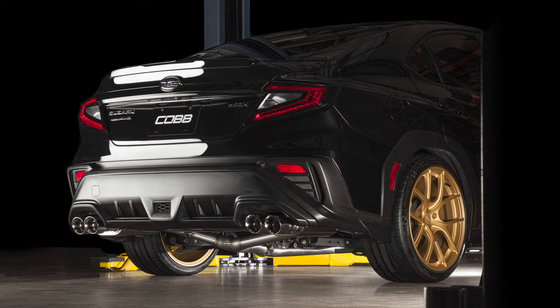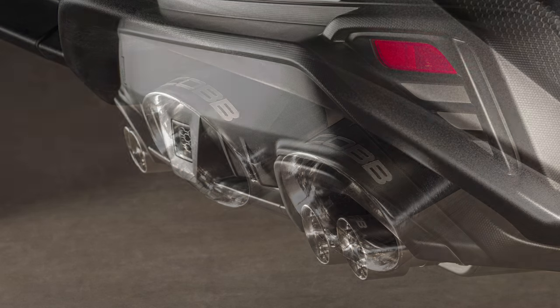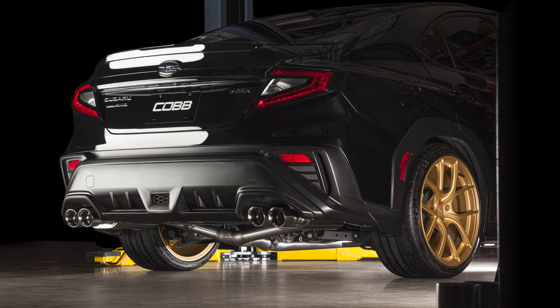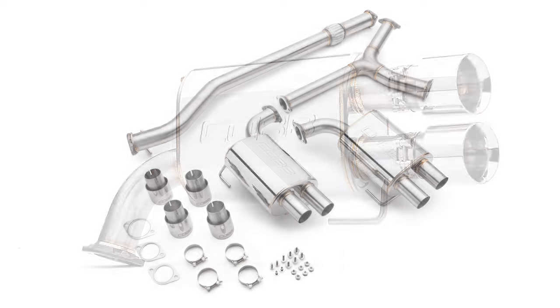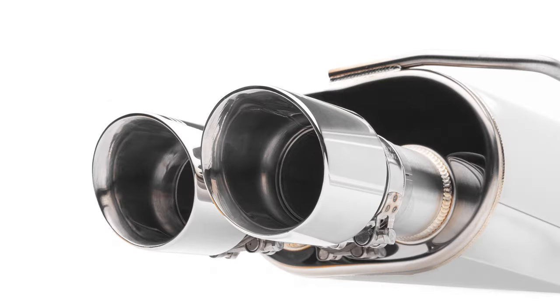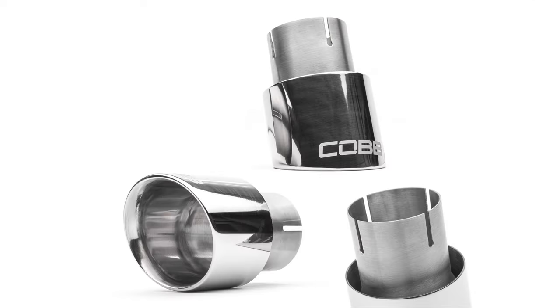In today's Cobb Highlight, we bring the noise with our stainless steel cat-back exhaust for the 2022+ Subaru WRX. A cat-back exhaust is often one of the first and most enjoyable modifications that people make to their car, so our engineering team at Cobb is always working to make the best all-around exhaust design on the market. The Cobb stainless steel cat-back exhaust for the VB WRX is a perfect example of that.